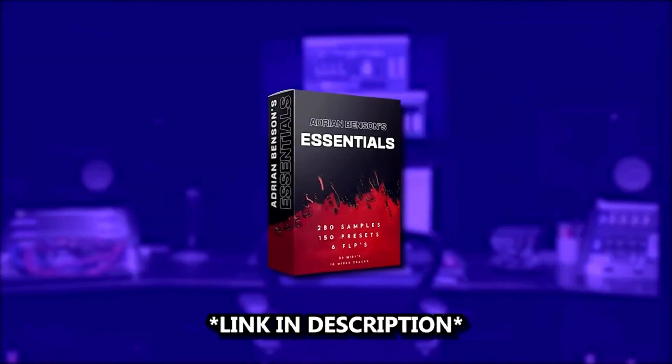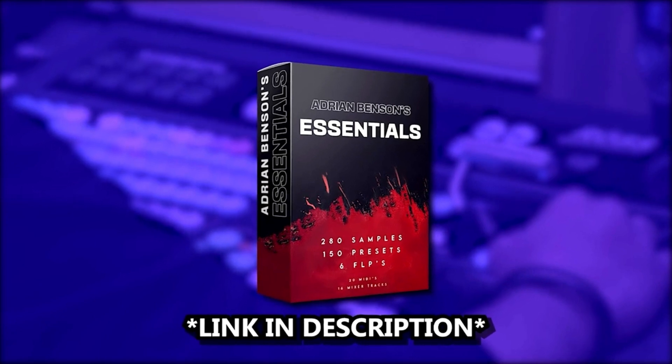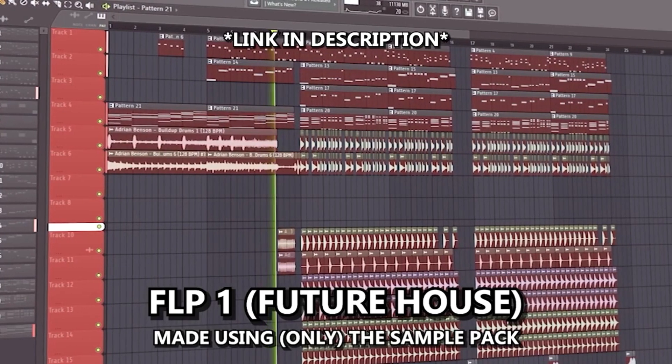Now guys and gals, before I show you the final result, I would truly appreciate it if you checked out my EDM sample pack — link is in the description. If you get the pack, you'll get 6 FLPs, 280 samples, and 150 Serum presets, all made for Future House, Bass House, Slap House, and Deep House. Here's a sneak peek of two of the FLPs from the pack.